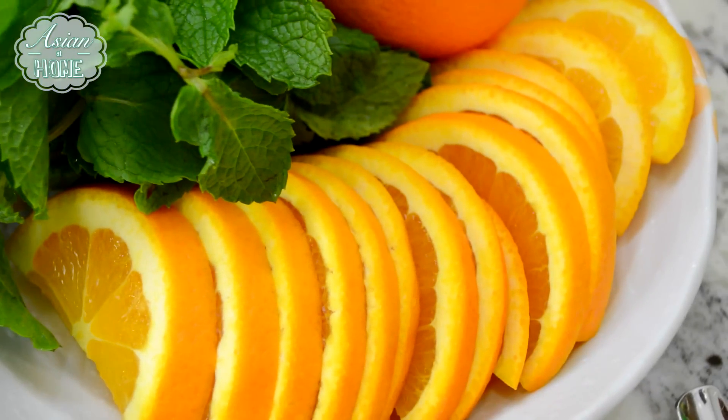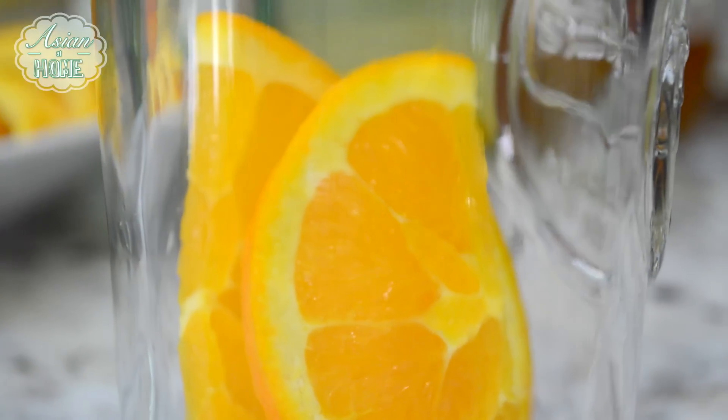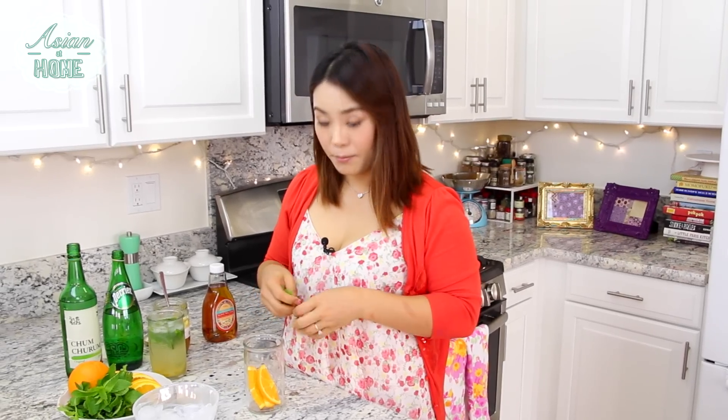For the second version, you will need mint and orange. It's the orange mojito. You will need half-moon sliced orange — three pieces of it. And same as the yuzu mojito, you will need these mint leaves.